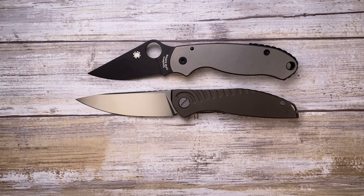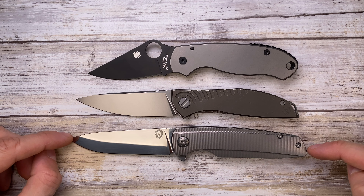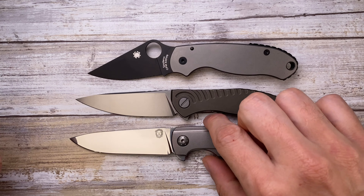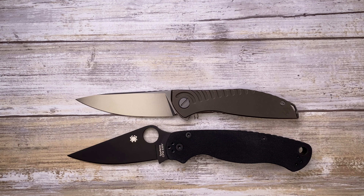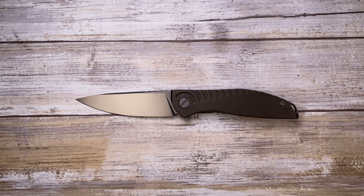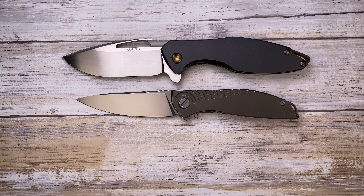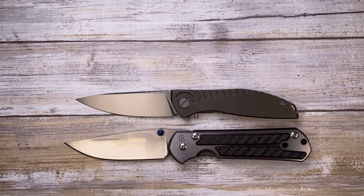The Spyderco Para 3 has a quite comparable handle size, but the Shirogorov packs a little bit more cutting edge. It's more similar to the Spectre from Holt Bladeworks — a little shorter blade and handle. Here compared to the Spyderco Paramilitary 2, the blade is actually longer. And just because we have it here, this is the Koenig Arius with a zirconium scale, and the large 21 Sebenza from Chris Reeve Knives.